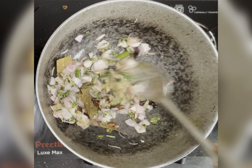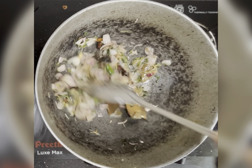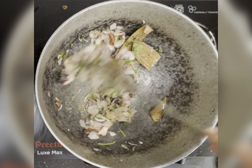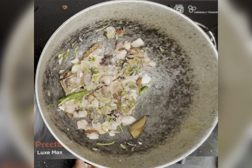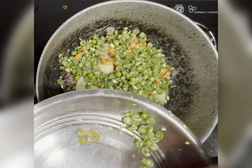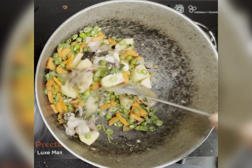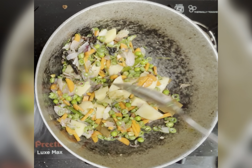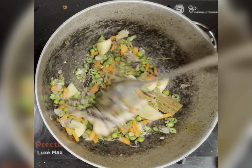Now the raw smell is gone. I'm adding the veggies — you can use any veggies of your choice. I have used potatoes, carrots, beans, and peas. You can also use cauliflower if you want.